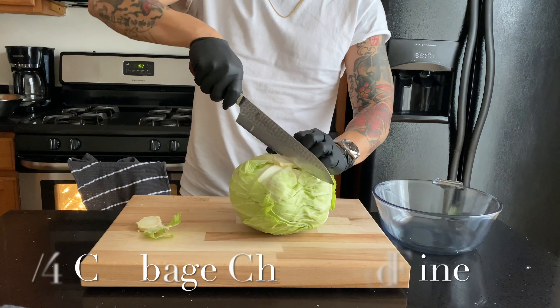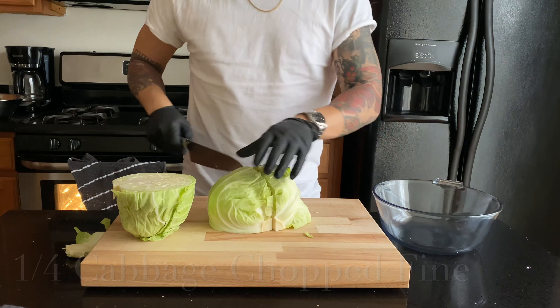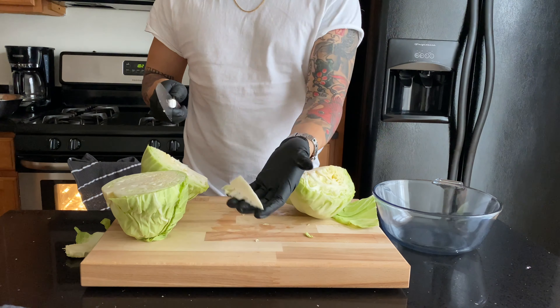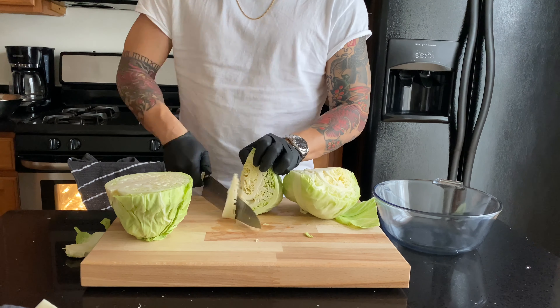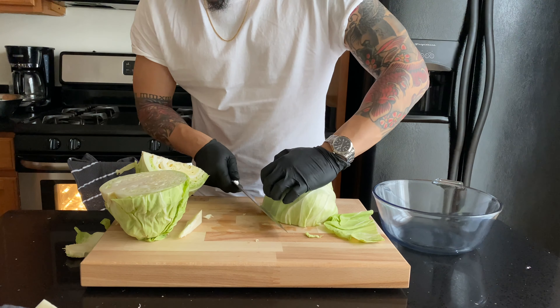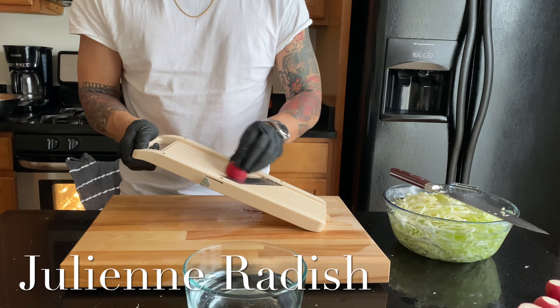Take a cabbage, cut it in half, and then cut it in half again so you're quartering it — this enables you to take out the core. Make sure you have a sharp knife so you can julienne the cabbage or shred it really nicely. Put it on the side to make it level and then go ahead and cut away.